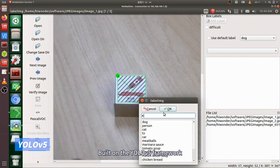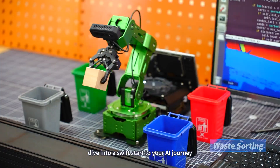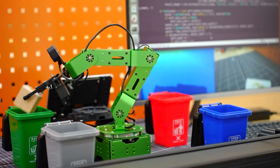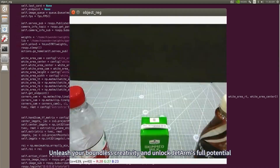Built on the YOLO V5 framework, you can train JetArm to recognize target objects and dive into a swift start to your AI journey. Unleash your boundless creativity and unlock JetArm's full potential.